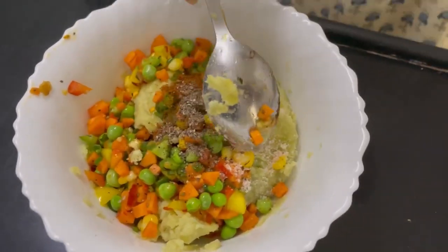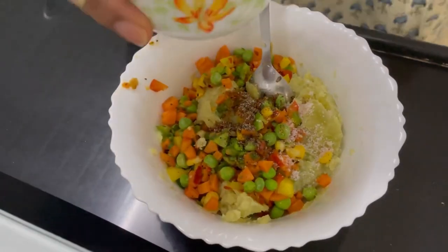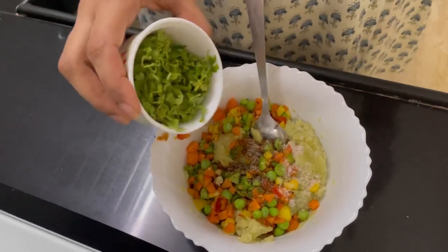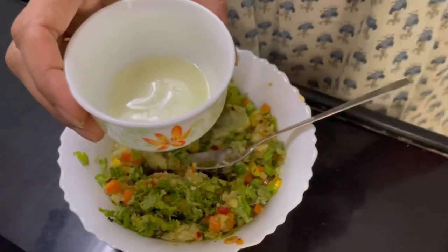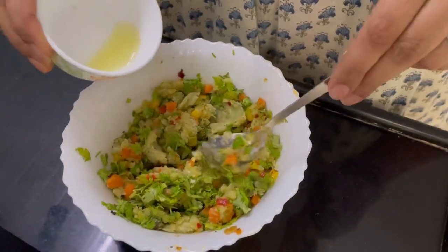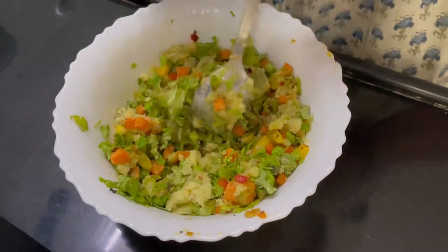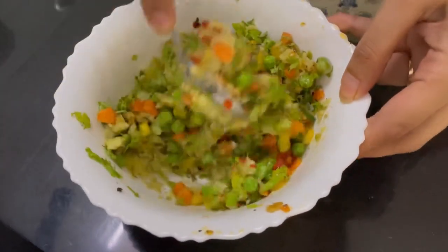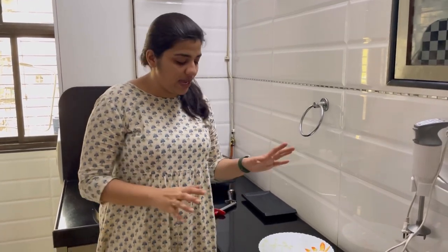You have to add all these spices as per the spice preference you prefer, so be careful about that. We add some fresh coriander which is finely chopped. You also have to add one freshly squeezed lemon juice for a good taste. Now we mix all this really well and our stuffing is ready.